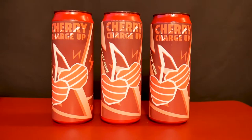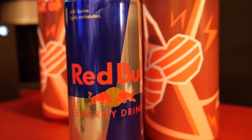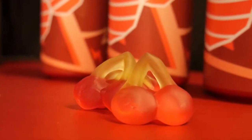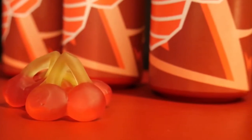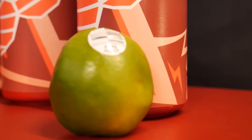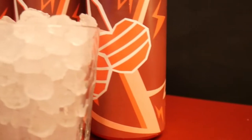We're going to need a few ingredients: Red Bull, Cherry Coke, cherry gummies, some granulated sugar, one lime, and some ice.